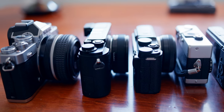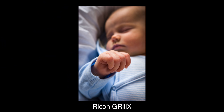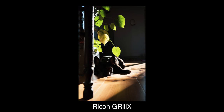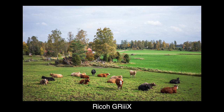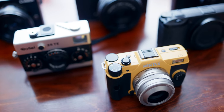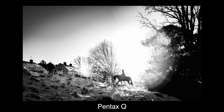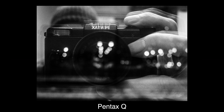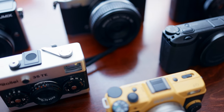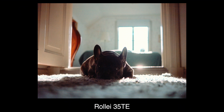That are somewhat pocketable in a winter jacket. Let's meet the contestants. The first one is no shocker: the Ricoh GR3X, the 40 millimeter equivalent sister to the GR3, needs no further introduction. Next we have the tiny but mighty Pentax Q, represented here by the Q7 with the standard 8.5 millimeter f/1.9 prime — a small powerhouse featured in my longest camera review ever. The only full frame in the lineup is the small and very cleverly designed Raleigh 35 TE, sporting a 40 millimeter f/3.5 Tessar collapsible lens.